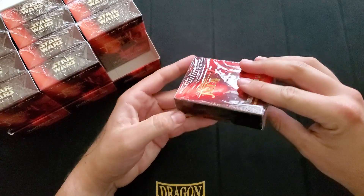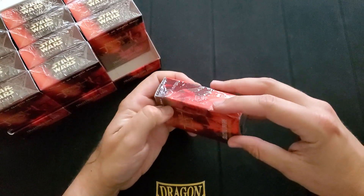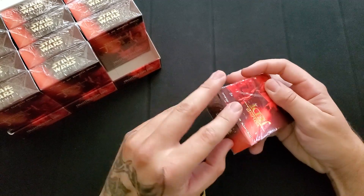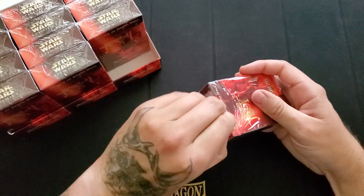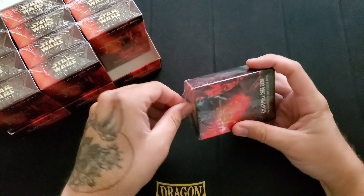I've seen a couple of these cards and I know they do not look the best, which is why I think this game did not really do all that well. I don't know how many sets there were — probably like three or four sets or something. I want to say this is probably the first or second one. This is the Darth Maul Menace one.